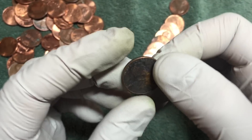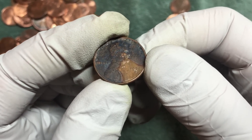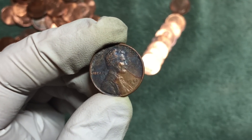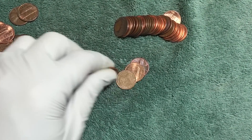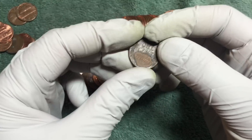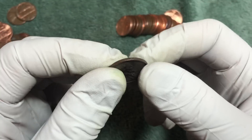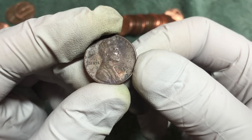1952-D - two in a roll! Just pulled these coins out - there's a wheat penny on the end of the coins that I grabbed. Another interesting finish on this one - 1946-S.